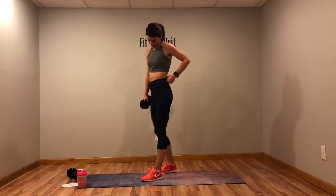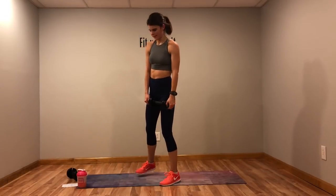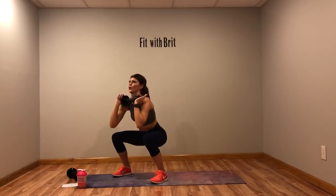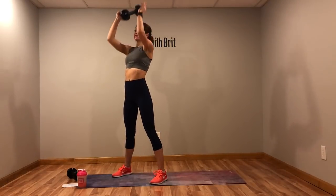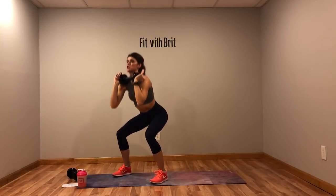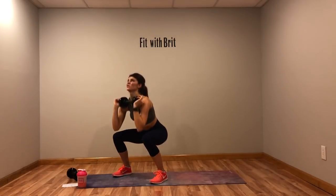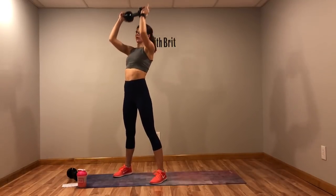Last time for that squat with the press. Get those legs to parallel if you can — if not, go as low as you can. And don't forget that squeeze — just like you see all those girls in the squat videos squeezing their butts. Looks funny but it works!